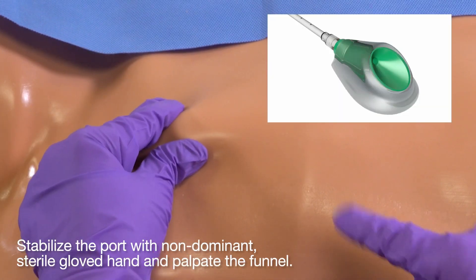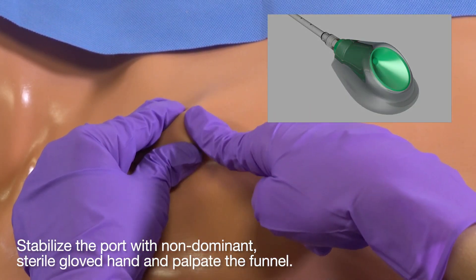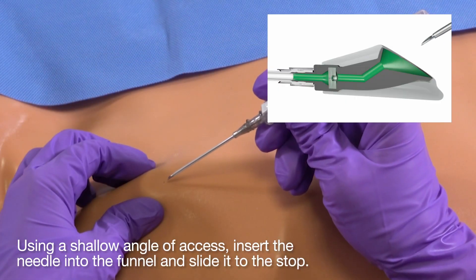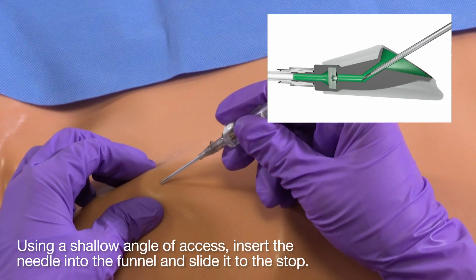Stabilize the port with your non-dominant, sterile gloved hand and palpate the funnel. Using a shallow angle of access, insert the needle into the funnel and slide it to the stop.